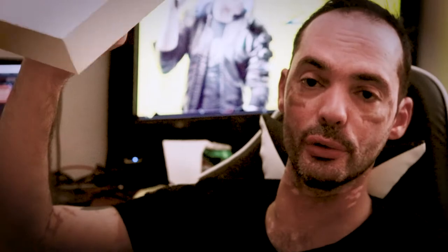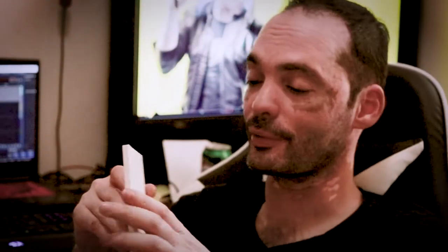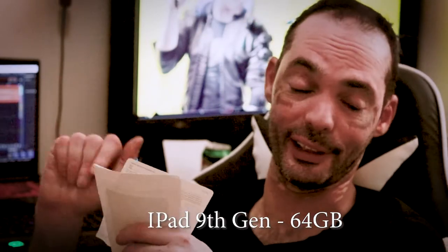That's it — a huge box for just those two things. I cannot tell you guys what type of iPad it is right now, but I will leave that information in the description.